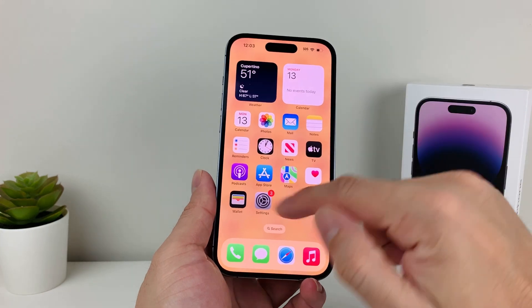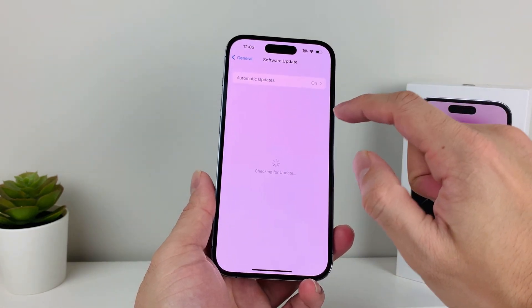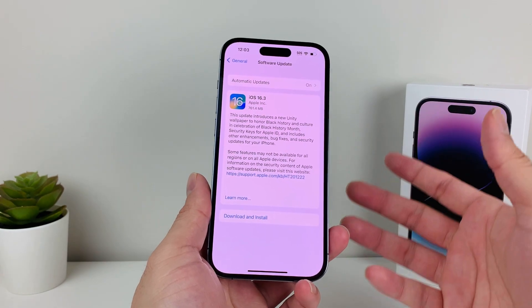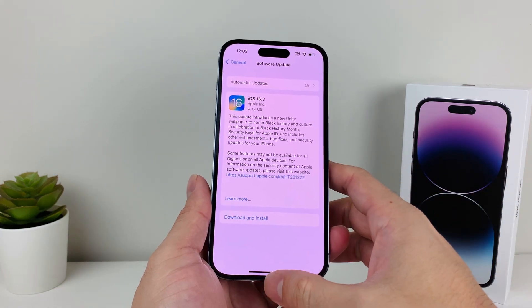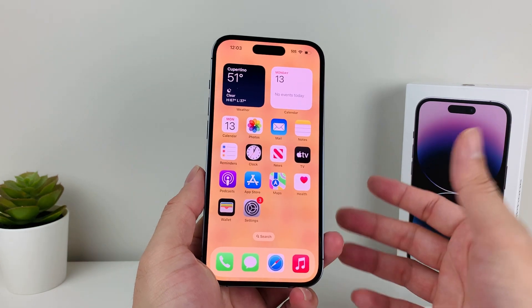If you can't do it through the phone's software update by going into Settings > General > Software Update, you can also try using your computer — like a MacBook, or if you have a PC, using iTunes. We'll leave a link for that video as well if you want to see how to update your phone that way.